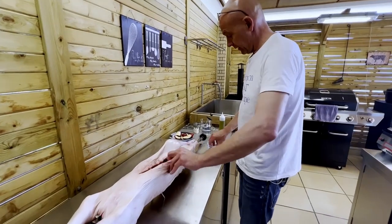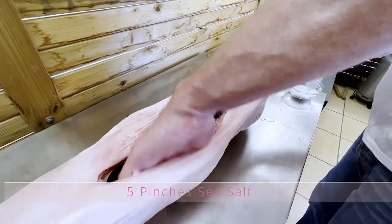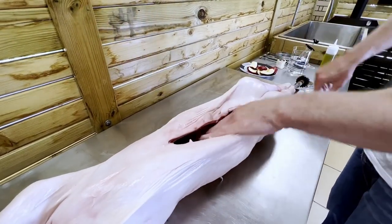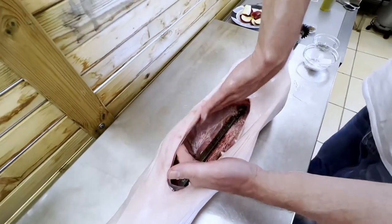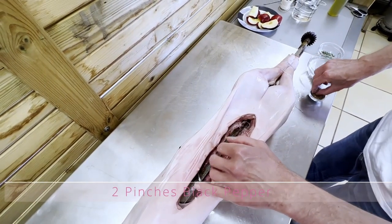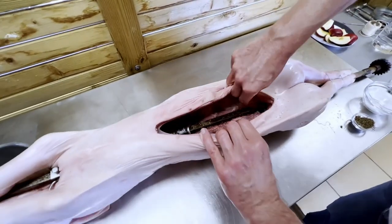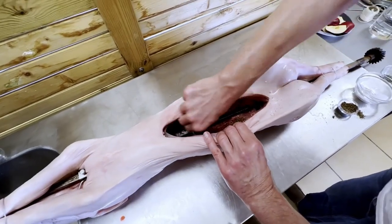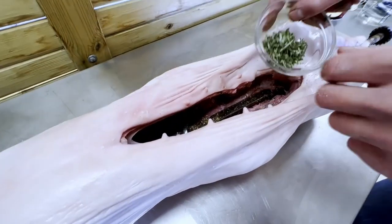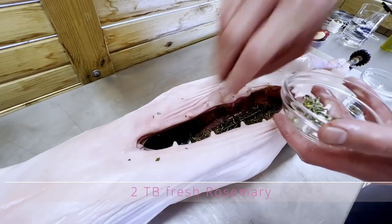Inside the carcass, we're going to season with sea salt — make sure to get it all in there and rub it in. Then we're going to give it some black pepper, just a couple of pinches. And then we will give it a good, generous rosemary coating. That will give a nice flavor.